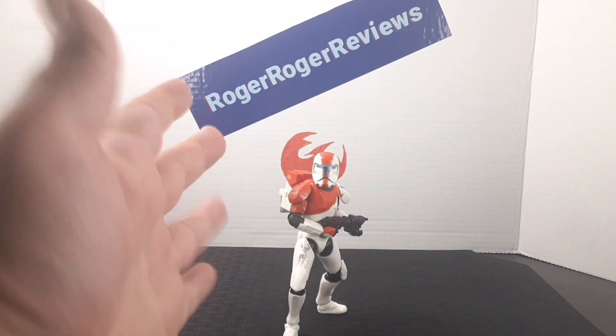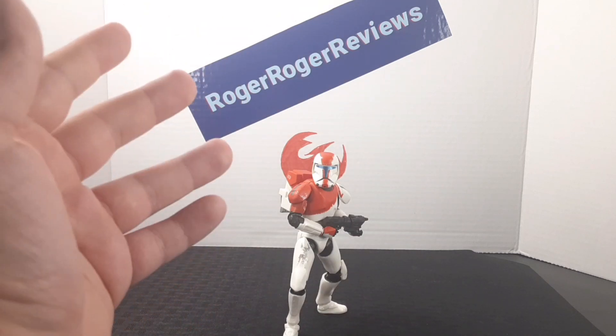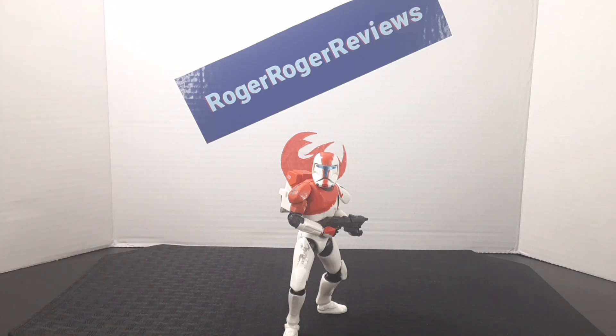Having the leader of Delta Squad in my collection is so amazing. Visually, the figure looks amazing — everything about it is spot on from the game, and even the accessories work out so well. If you're a fan of the game, be sure to collect this figure; it's totally worth it.